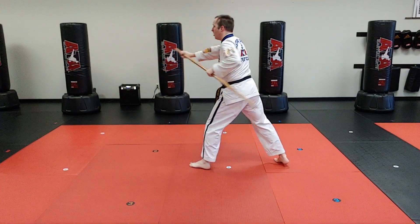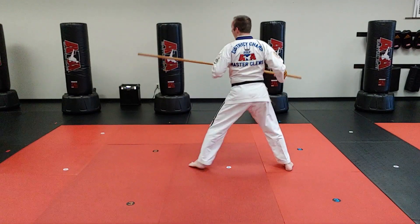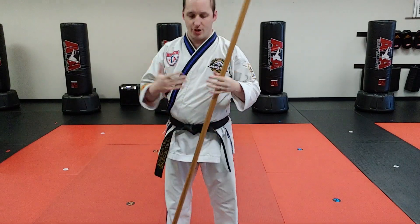Step, step — and no. Yes! Directly in front. So that's drill number three from the nine drills for long range bow staff. Go practice!